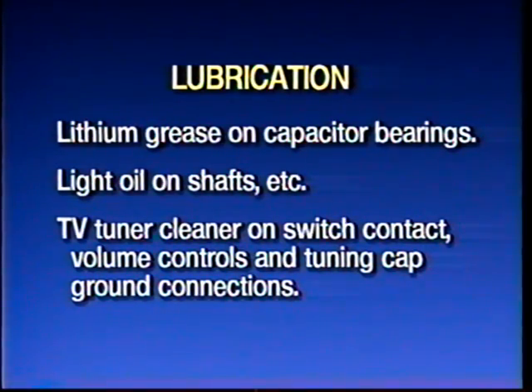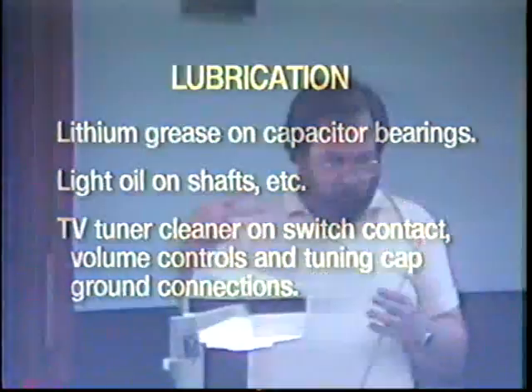I like to use TV tuner cleaner on band switches and volume controls. Also on tuning capacitor ground connections — there are little spring contacts that hook onto the shaft of the tuning capacitor. Squirt a little bit of tuner cleaner on there, but try not to get a lot of tuner cleaner on the capacitor plates, as it's going to pick up dust and cause trouble later on.